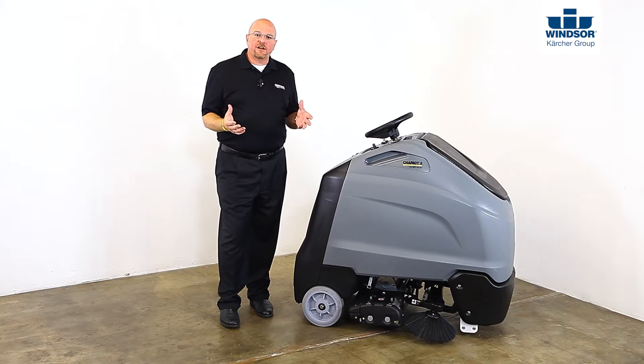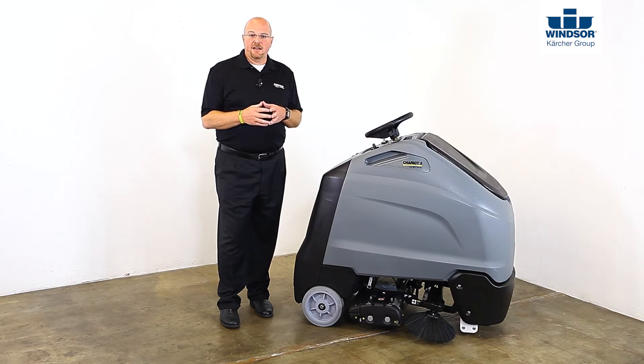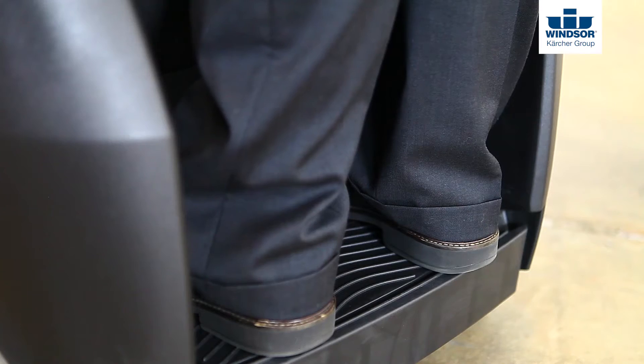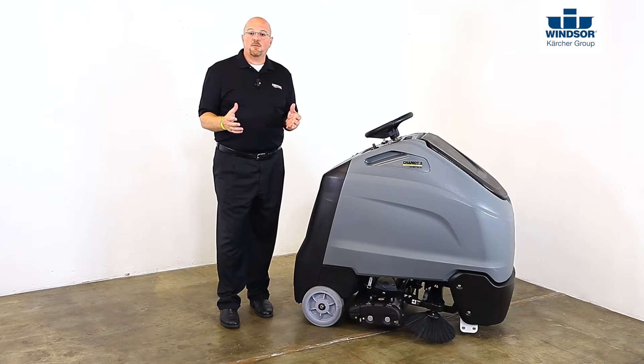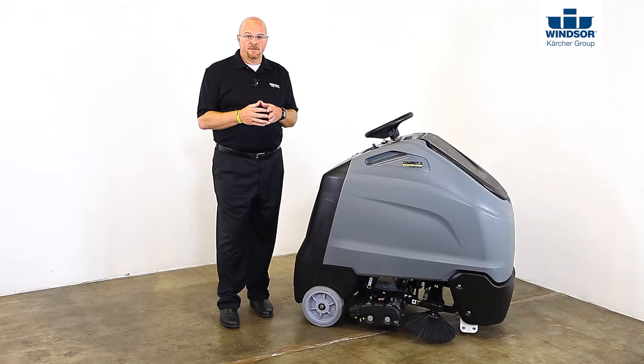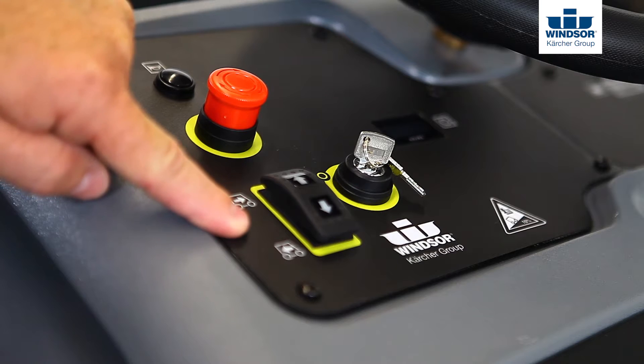At the back of the Chariot you'll see the stand-on platform with two pedals. The smaller yellow pedal is for controlling the speed. The larger black switch is the operator presence switch — it tells the machine that you're actually on it and ready to operate. When you're operating the Chariot and you lift your foot off of the yellow speed control, the machine will come to a complete stop and the parking brake will automatically activate. To disengage the parking brake, step back onto the platform and press either direction on the direction selector.